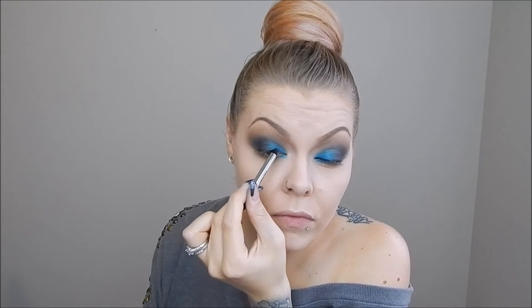Next I am taking this gel liner by Marc Jacobs that I got from the Sephora birthday gift, and putting that on my upper and lower waterline. My eyes always water when I do this — I am not great at lining my waterline. I also smudged it into my bottom lash line, being careful not to smudge it out too much so it still looks nice, keeping it very close to my lash line.